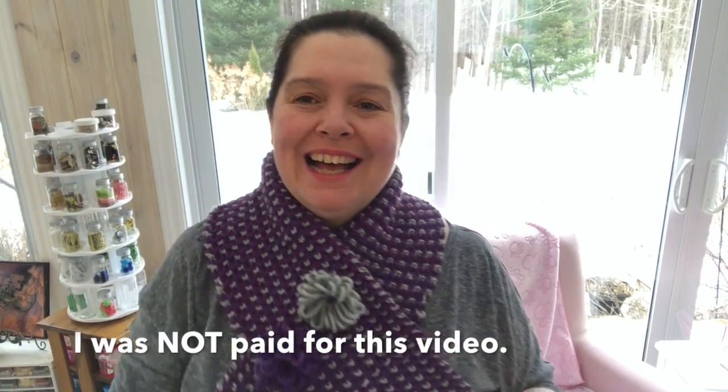The products used were given to me and I was not paid. Hi everyone, I'm Anne from Anne Makes, welcome to my channel and welcome into my studio. Today I'm sharing with you this scarf that I knitted recently.